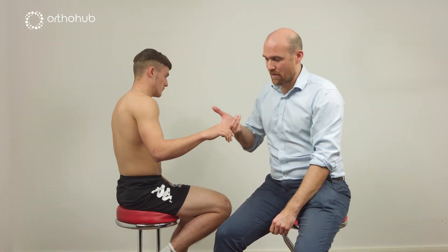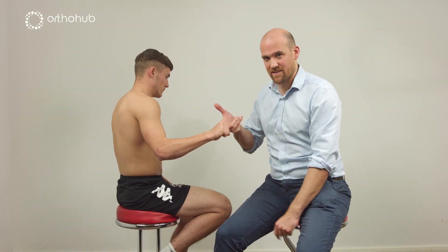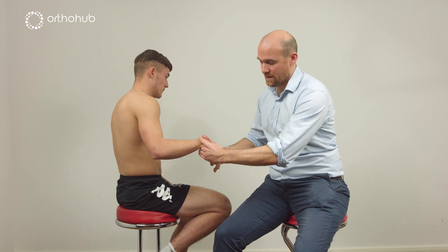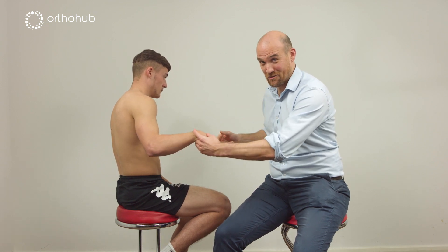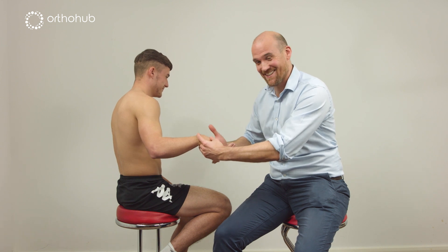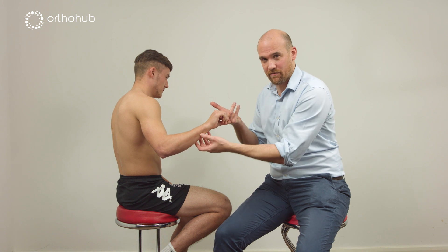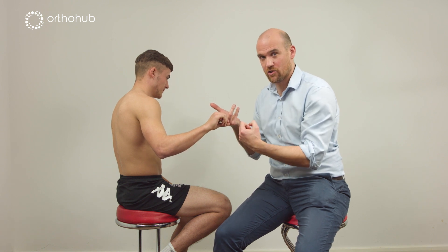If I ask Louis to grip my fingers as hard as he can, the first thing he does is stabilise his wrist in extension. If I hold his wrist flexed and ask him to grip me again, he's still strong, but I'm able to resist that. Whereas when he's free to extend the wrist, he places all these flexors on great advantage to give a much stronger grip.